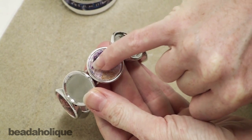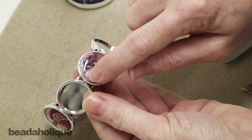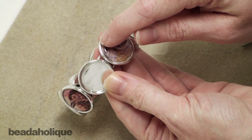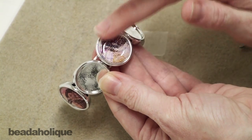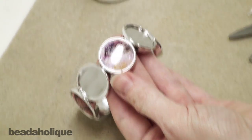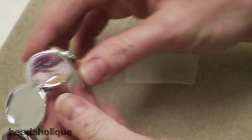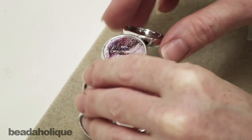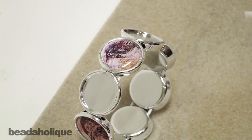You can tell a little bit of the glue actually did squeeze out the edge — I'm actually okay with that. I like it because it does create a better seal. I'm just going to go through with my fingernail to smooth out any bumps, and that's going to dry clear. So while that is drying, these bracelets stand up on their own so it can dry level. I'm going to do another one.